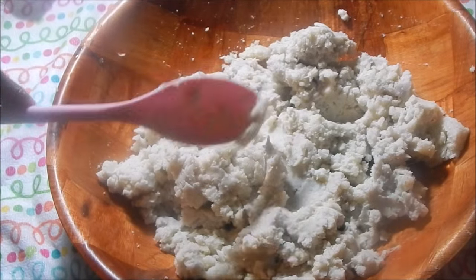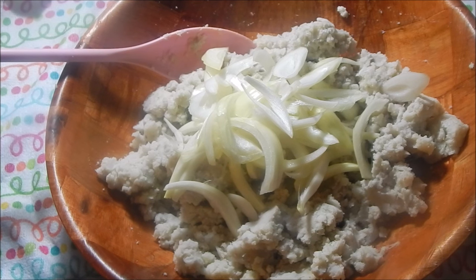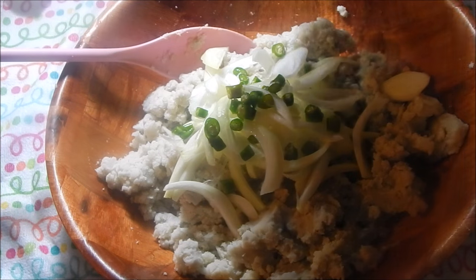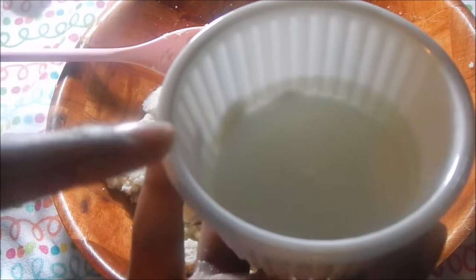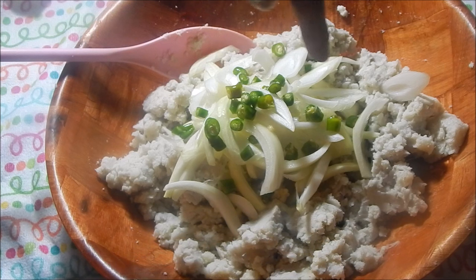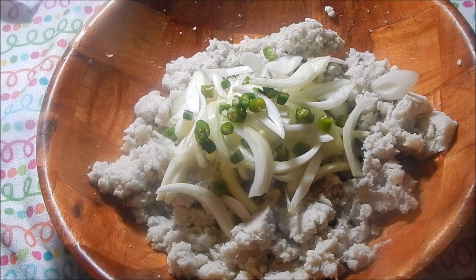Once you've mashed your Edo's and it looks like mashed potatoes, take your onions and put them on top — don't mix them in just yet. Also add your peppers on top; you can add more if you want. Now put your oil into a small ladle or little frying pan and heat it up until it reaches the point of smoking — maximum temperature. You want to add it on top of the onion and peppers so they get a nice little fry. Once you see smoke rising from the oil, that's when you know it's ready.